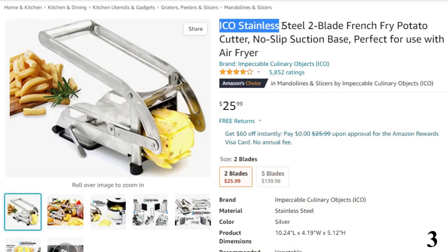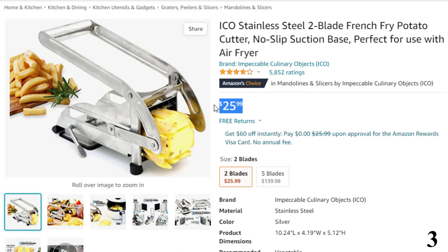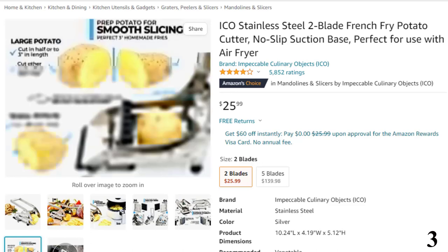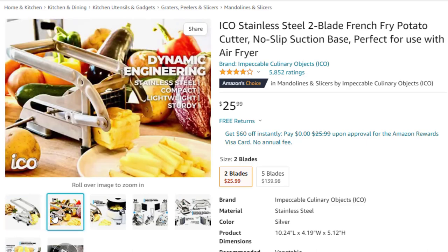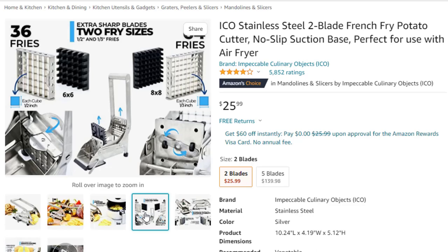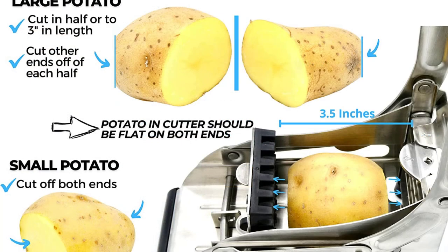Number 3: ICO Stainless Steel 2-Blade French Fry Potato Cutter. Now you can get it at around $26. Make your own gourmet French fries right at home in your air fryer, deep fryer, or oven. Perfect for cutting potatoes and making veggie sticks from carrots, zucchinis, cucumbers, and more. Also great for prepping onions and bell peppers. Not recommended for sweet potatoes or yams. The base is equipped with sturdy suction lock technology, non-slip grip feet, and a rocker bumper for optimal leverage. Locking systems ensure the blades don't move for a consistent cut. All parts are dishwasher safe.